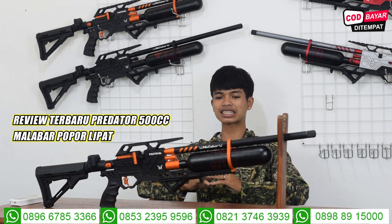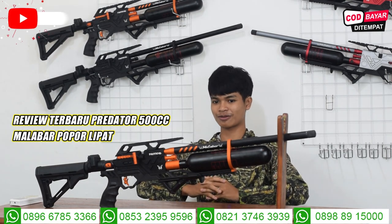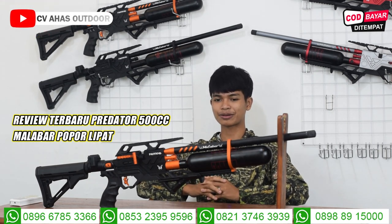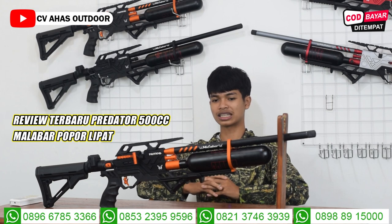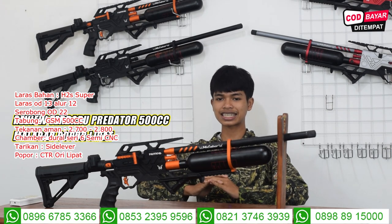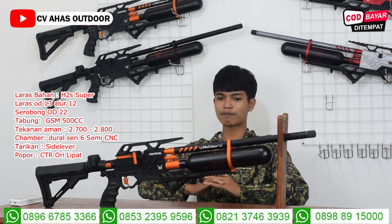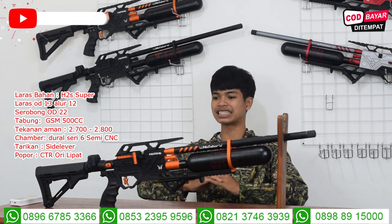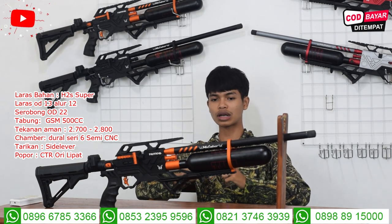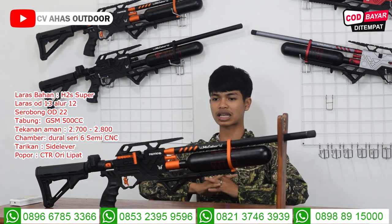Kita lanjut ke tabungnya. Tabungnya ini import dari Taiwan. Ini tabungnya pakai tabung GSM, yang menjadi prima dona di dunia senapan angin. Tabung GSM 500 cc, aman anginnya di 2700-2800 PSI. Untuk akurasinya di jarak 70-80 meter, 2700-2800 PSI itu bisa untuk menembak.